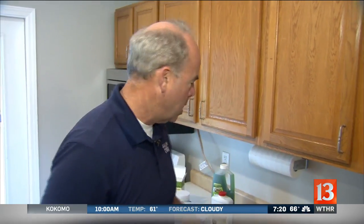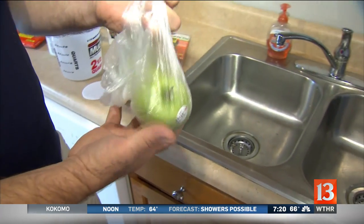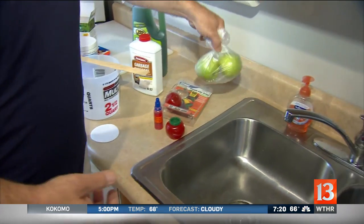Fruit flies seem to be everywhere right now — you even see them in restaurants. A lot of it comes from fruit and vegetables sitting around; as they start to soften, flies can start to breed there. Believe it or not, the cycle is one week — one week from egg to maturity — and each one can lay around 500 eggs, so you can see how quickly they multiply.